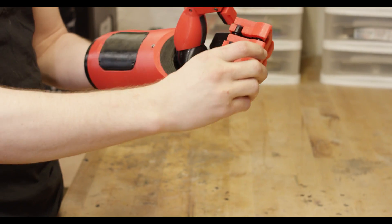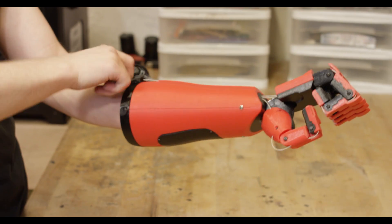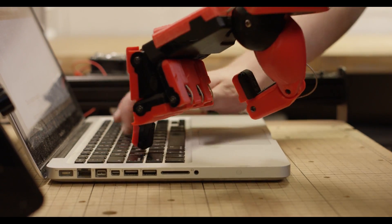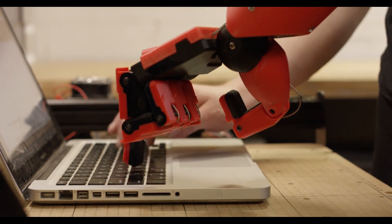The main feature of the hand is a steady grip, but hands are made for more than just gripping objects. As a secondary feature I incorporated a separate pull system for the index finger which can be tensioned and locked so that you have a point, and this would be more useful in applications such as pressing buttons, typing, poking your neighbor, or whatever you want to do.